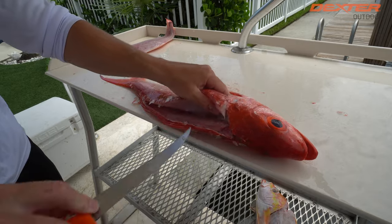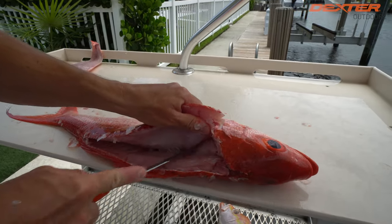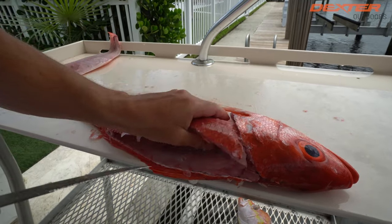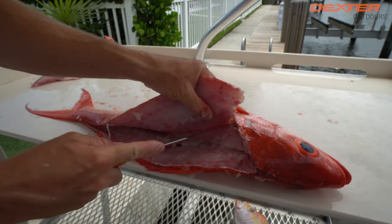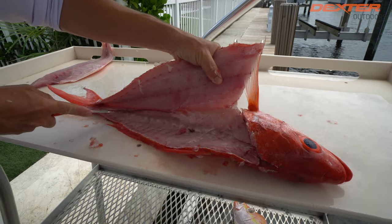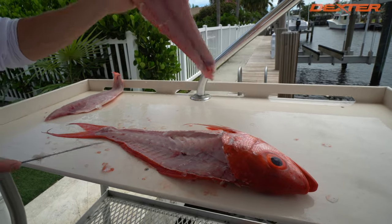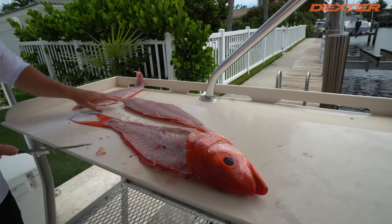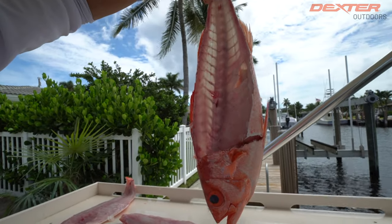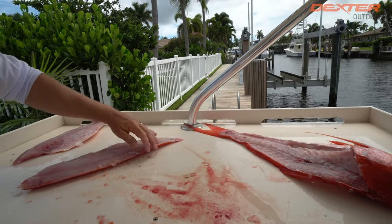I'm going to free up this last little bit of head meat right here. Now once again, same thing — we've got to break through the pin bones that attach the rib cage to the fillet. Broke through it right there. Now I'm able to go over the rib cage, once again just like that. Man, what a pretty fish. It's no wonder why this is a lot of people's favorites — just minimal blood, really delicious, firm snapper.